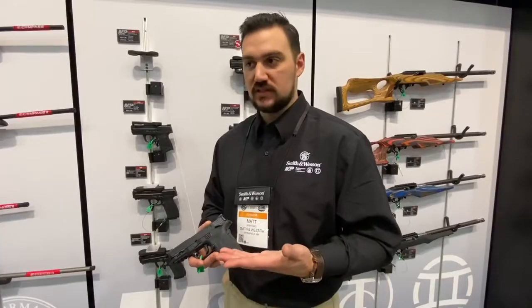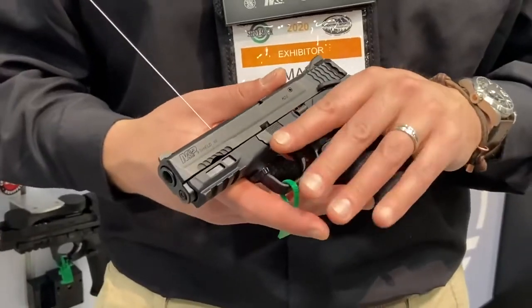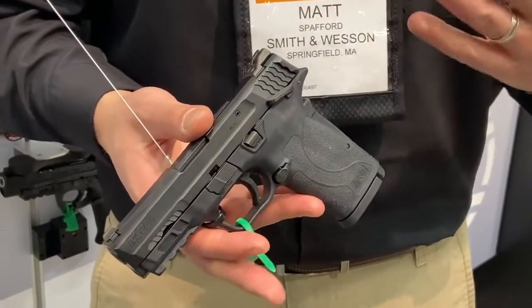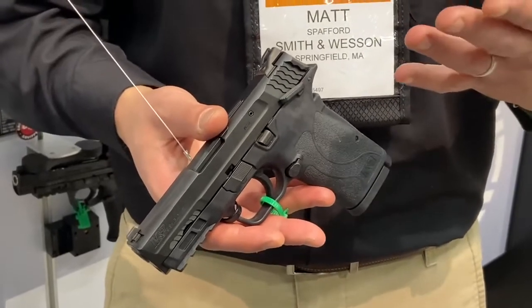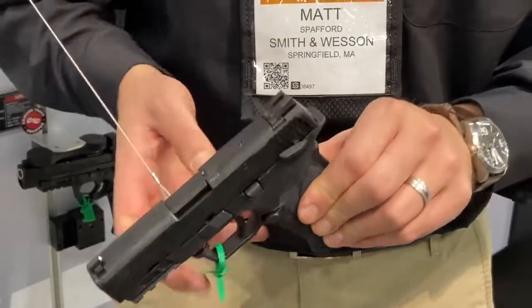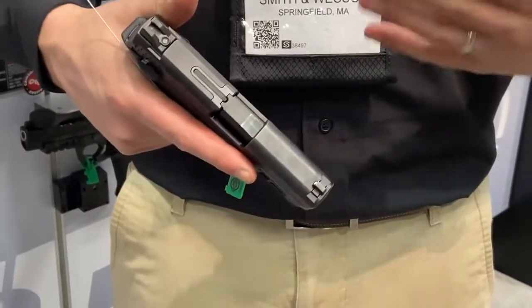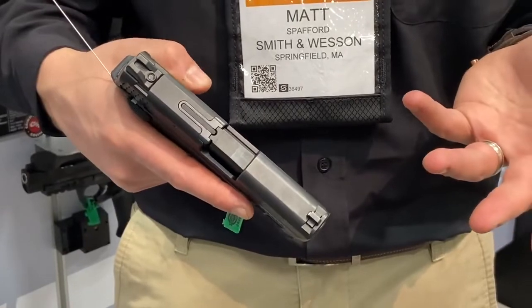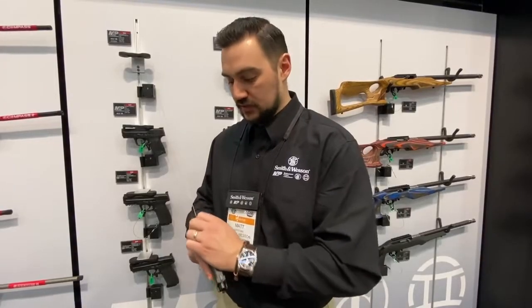When this gun was designed, the biggest hurdle we wanted to overcome was slide racking, because that's one of the number one complaints when somebody goes into a gun shop to buy their first pistol. They're handed a pistol across the counter and when they go to rack the slide, they can't rack it back. A lot of people talk about technique, but it does require a certain amount of hand strength, and we've engineered this gun to have a lighter slide racking force.